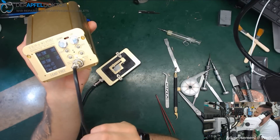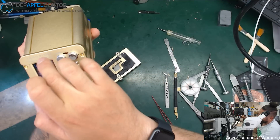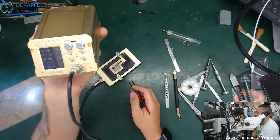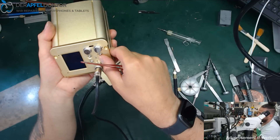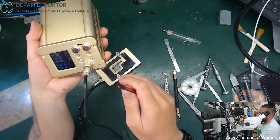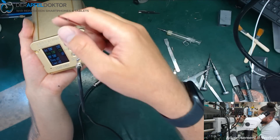Please use your Fluke 116 or a JBC and check that the temperature is right. This is really really important, because when I set 180 here, this device was actually at 250. So when I gave it in here at 180 and it was really 250 — that's not good. Check it and configure the temperature in the menu.